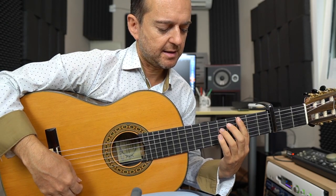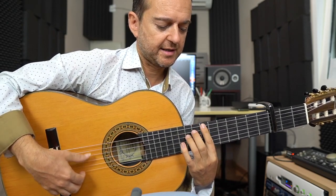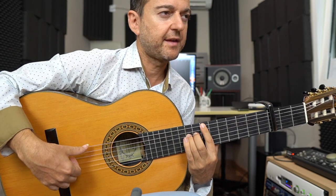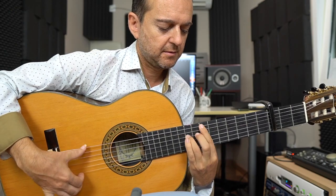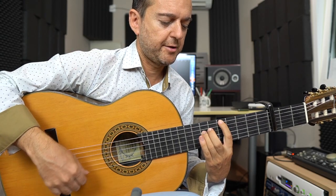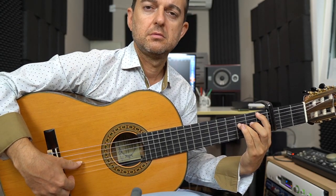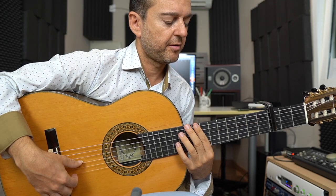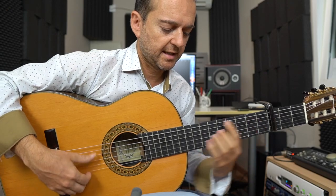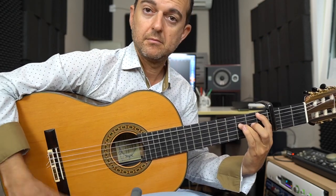Ahora volvemos otra vez. En vez de al 8 lo vamos al 7 y hacemos lo mismo, pero solo, sin hacer dos veces la sexta. Y ya ligamos al 5, o sea dos menos. Al 3, al 1. Vale, lo que vamos ahí en el fa. Entonces voy a hacer el primero y el segundo.